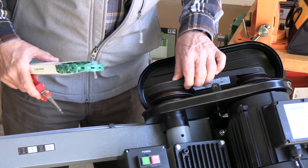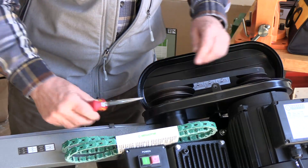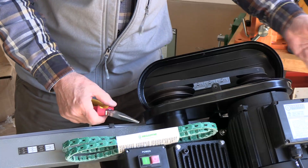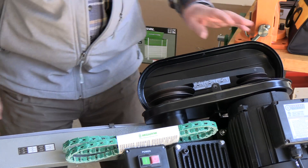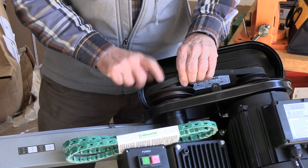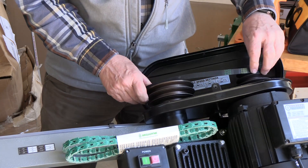We're going to replace the belt that's on this metal bandsaw and I've loosened the motor so it takes a lot of tension off the belt. When removing belts it's always easiest to take it off of the larger pulley and place it back on the larger pulley.